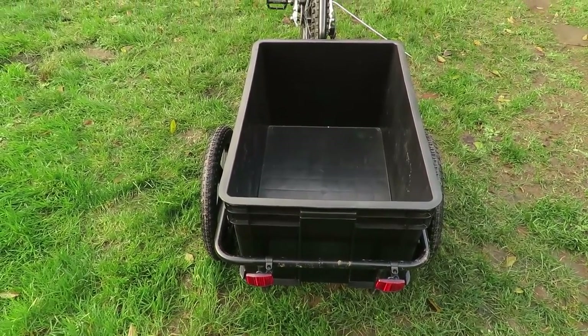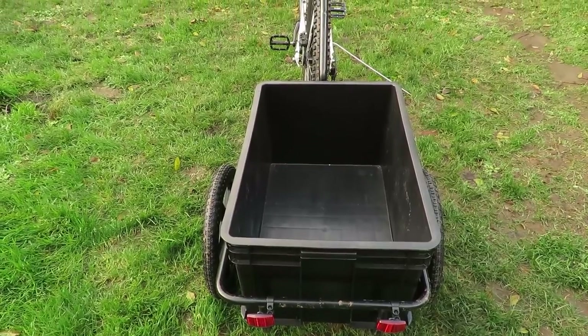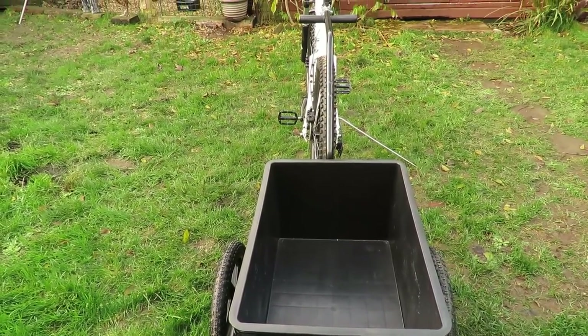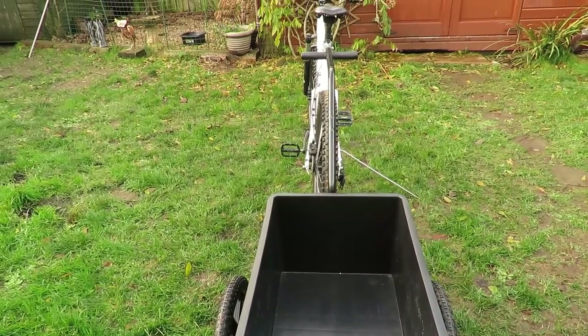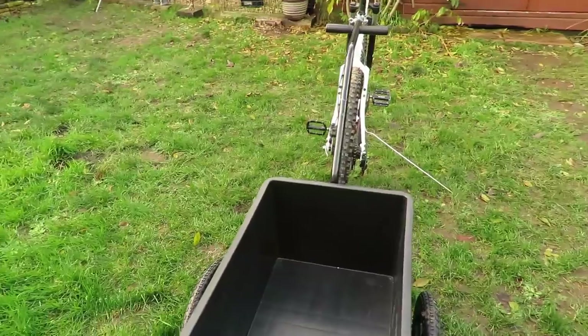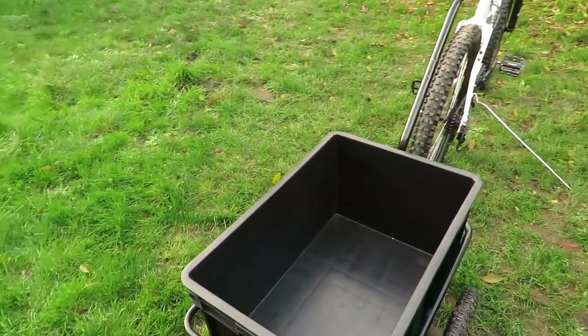That carry box is removable as well. It's pretty straightforward to assemble — most of it is just common sense, but the instructions that come with this trailer are not very good. The pictures aren't clear at all, but thankfully most of it is just common sense.